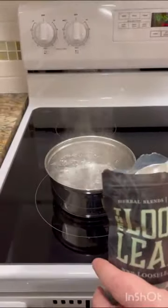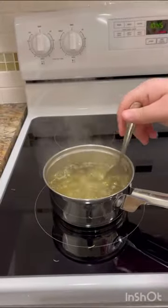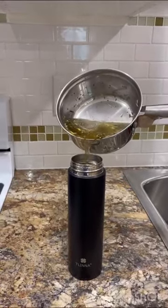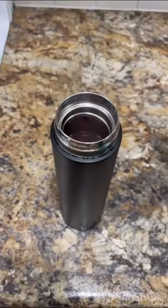Today we're going to take a look at the Talena Hot and Cold Water Thermos. Some of the outstanding features are that it can stay hot or cold for 24 hours, and it is made from 316 medical grade stainless steel.